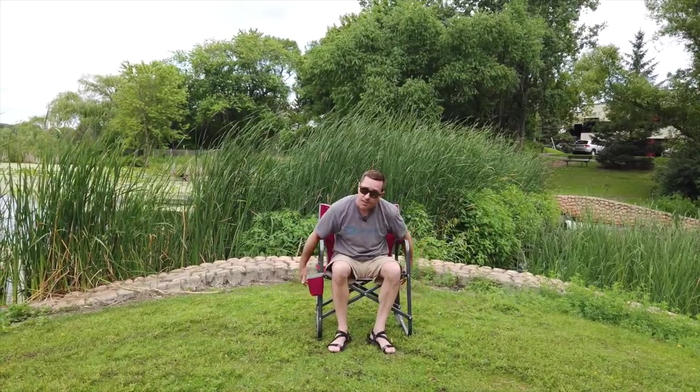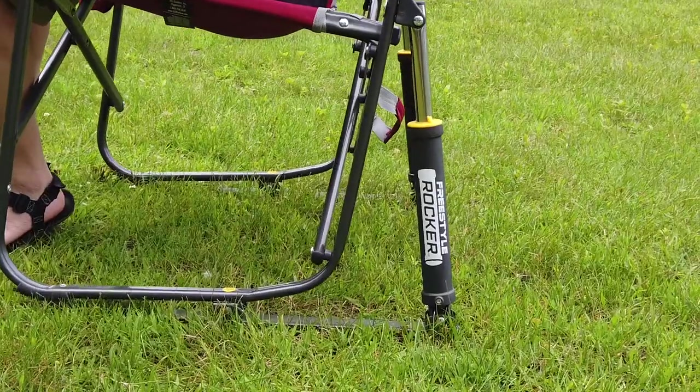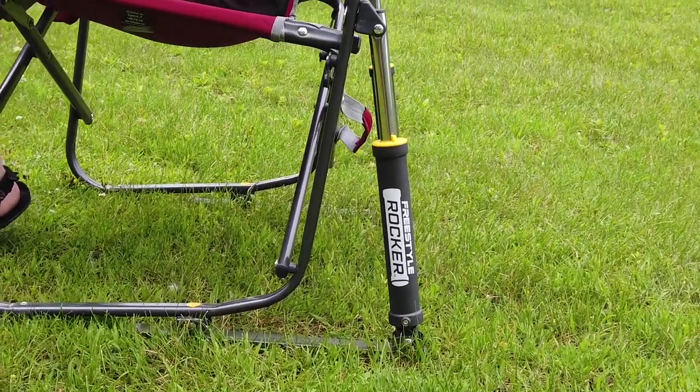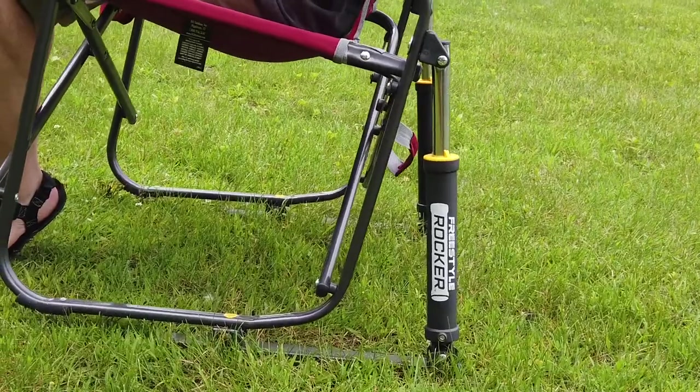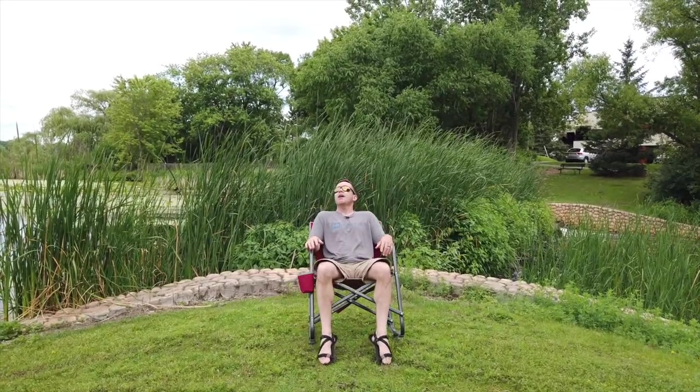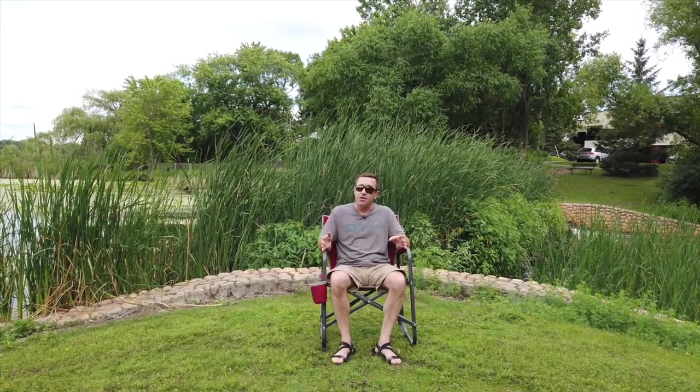I've used camping chairs that have the full rocker on them, and the only thing I don't like about that is if the ground is a little bit uneven, you're going to get kind of a weird wonky rocking experience. The fact that we have both these skis with the rockers attached just pinned onto the back of this means that the base is totally rock solid stable all the time, and you get a full complete rock out of it even if the ground is a little bit off or a little bit weird. And they still pack up nice and flat.